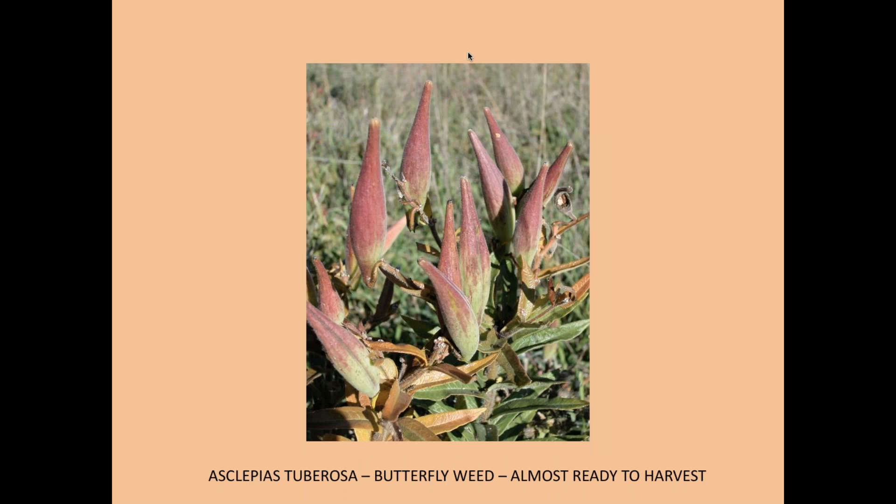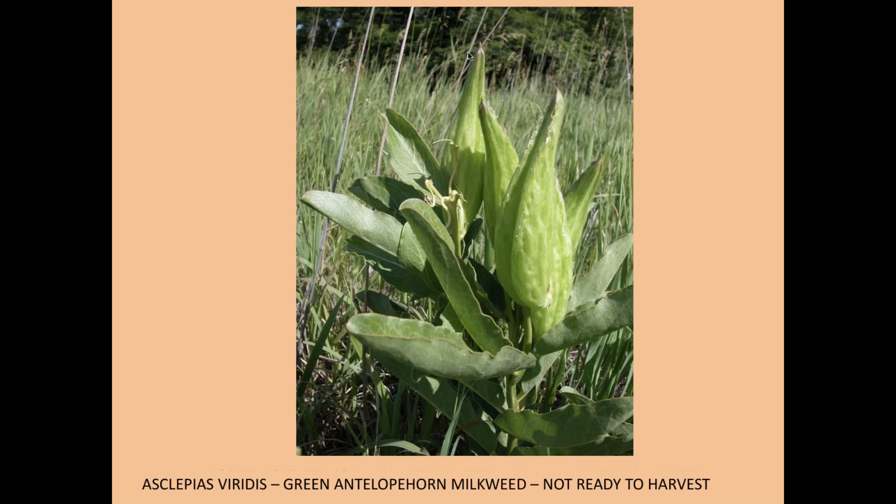Asclepias tuberosa, the butterfly weed, is almost ready to harvest here — it tends to turn a little red at the tops of the pods, and if you put your thumb on them, some might split. And this is Asclepias viridis, which is common in most of Oklahoma. Those pods are still pretty lush — probably not ready to harvest for a week or more. If you open them, the seeds will be white and not ready.